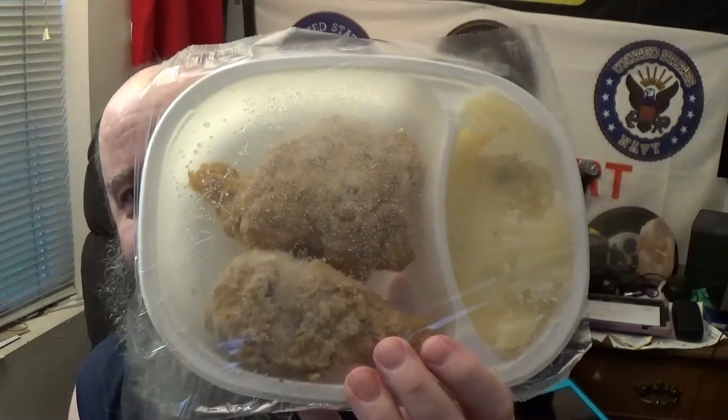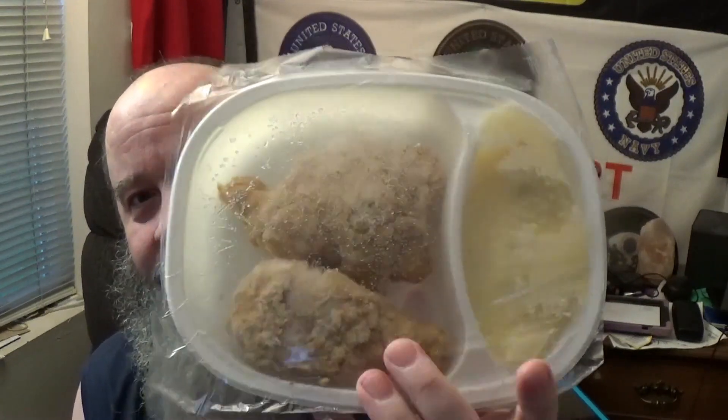That's what it looks like on the inside of the package — a bunch of taters. All we got to do is get this thing fired up, get it cooled down, and get it in the belly. We'll be right back when it's ready to go.